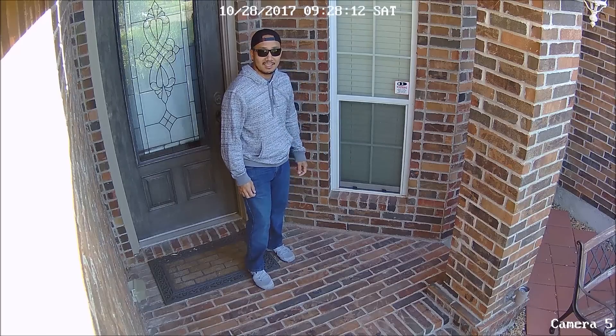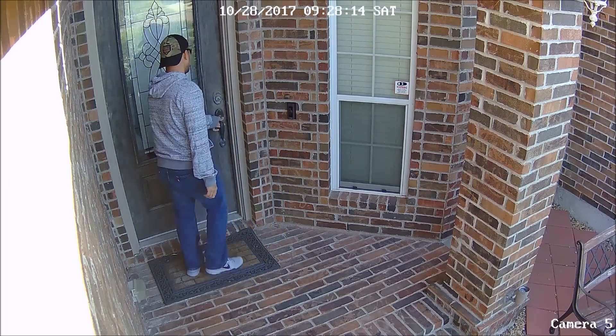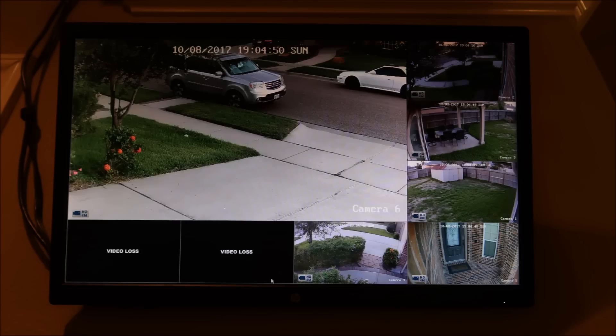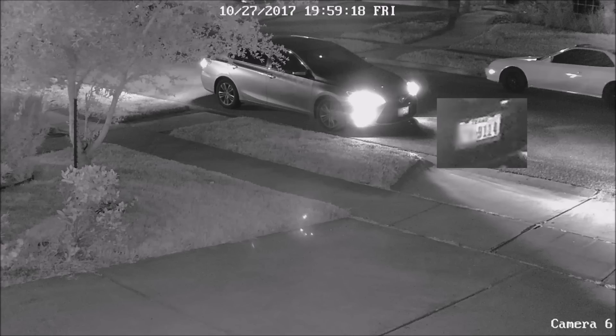Overall, the video quality of the Reolink cameras is pretty good, same with the audio. I still need two more cameras to monitor the sides of the house to finish the upgrade. It's started cooling down, so it'll be more tolerable to get into the attic to do the wiring. Night vision is decent, and I was surprised that I'm able to read license plates at night even with car headlights on.